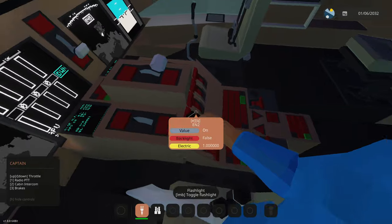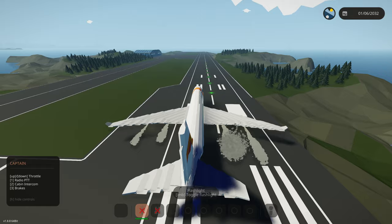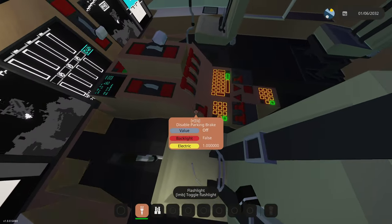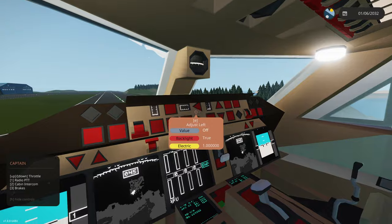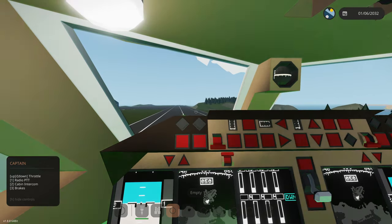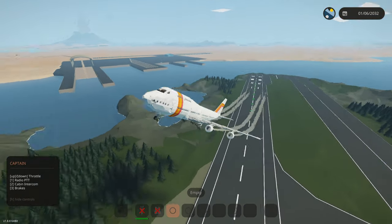All engines are starting, preparing for takeoff. Disabling park brake — engine three is on. There we go, it's all starting to kick on. We're clear for takeoff. First thing on takeoff is full throttle. We probably should have done flaps — I don't even know where flaps are. Turn left, turn left — pull up right now! Oh my god, this thing took off super fast!